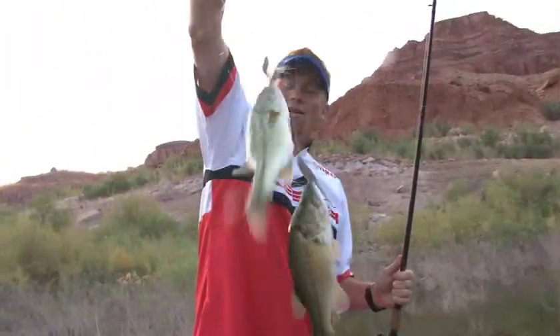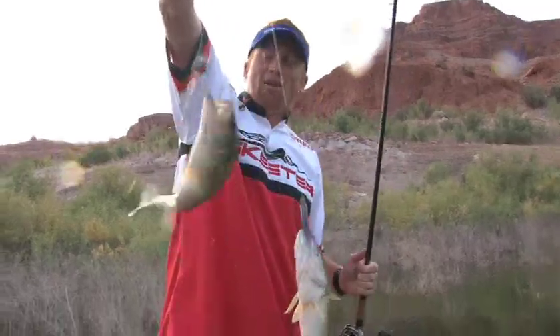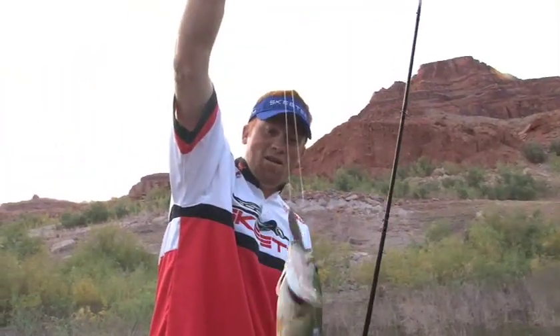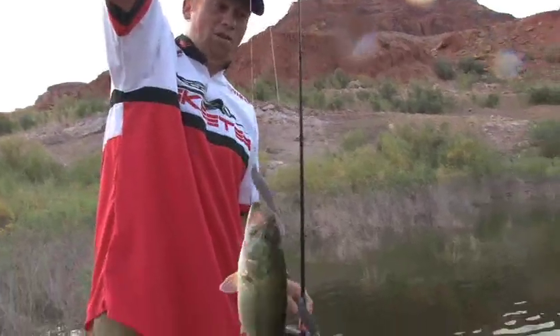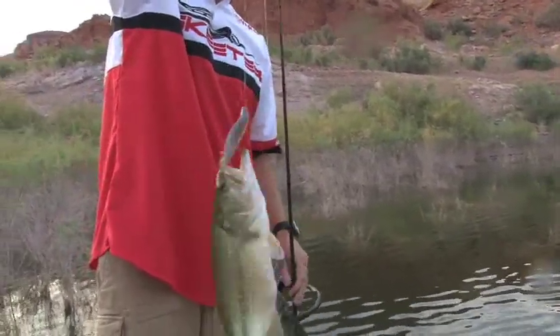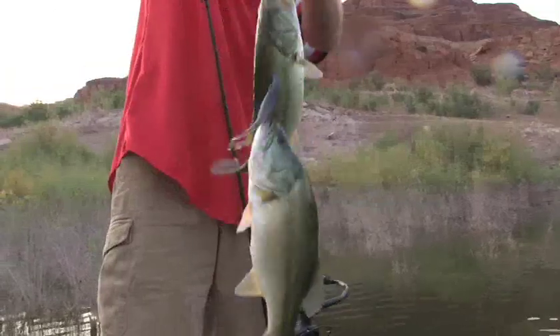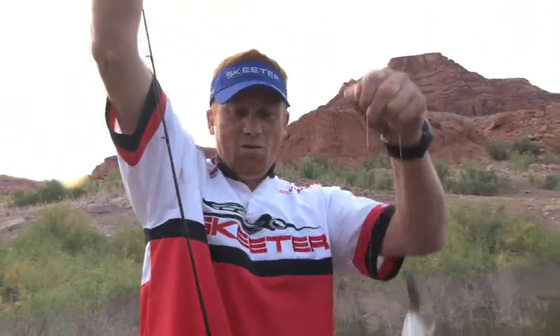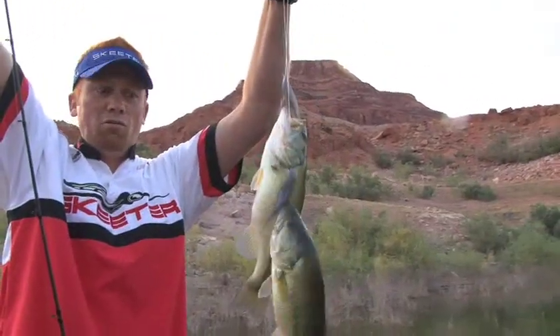That's how you double them up, folks — right there, the double fluke. Every once in a while it comes together. They're not big, little half-pounders, but this is what you call a little wolf pack of largemouth. That's what makes it so much fun — they'll just both come up and blast it. How cool is that, folks? The double fluke.